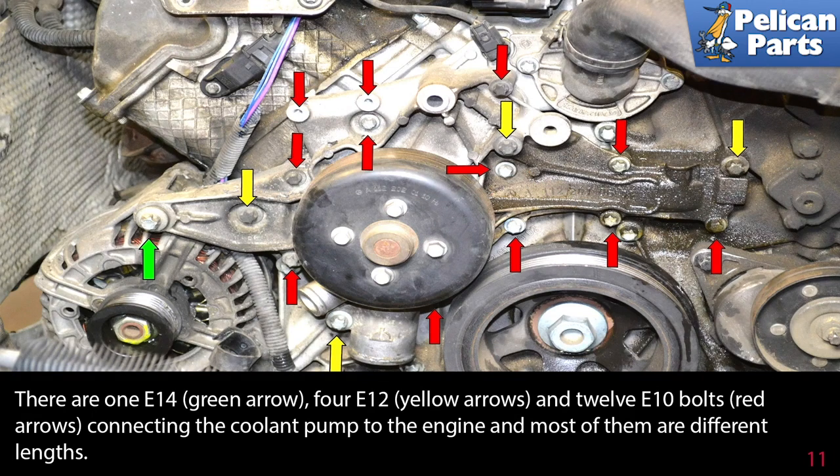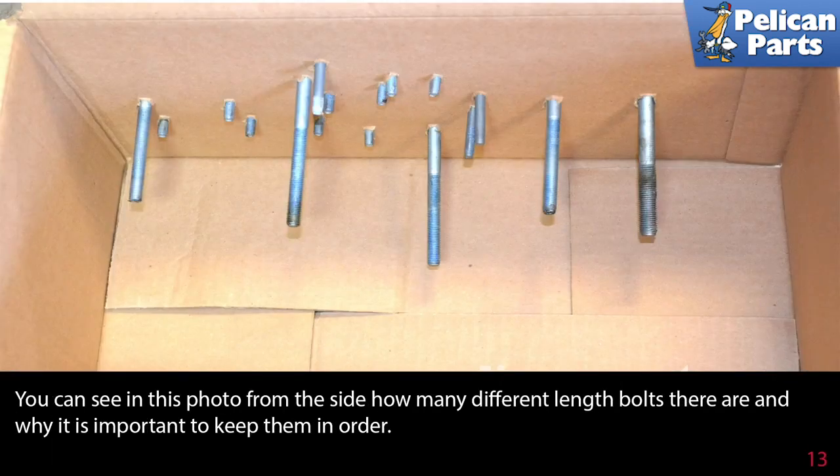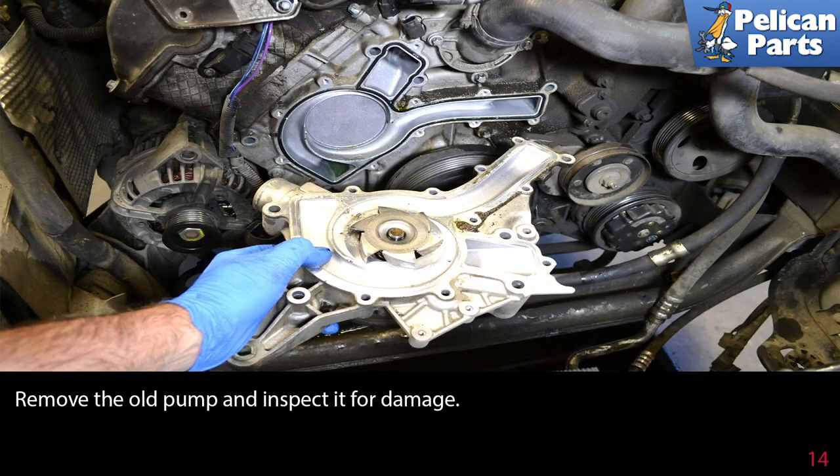There is one E14 bolt (green arrow), four E12 bolts (yellow arrows), and twelve E10 bolts (red arrows) connecting the coolant pump to the engine, and most of them are different lengths. I like to take a cardboard box and draw an outline of the pump on it — as I remove each bolt, I stick it in the cardboard where it came from, so I know where to put it back when installing the new pump. You can see in this photo how many different length bolts there are and why it's important to keep them in order.